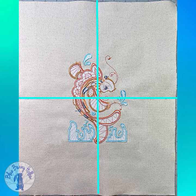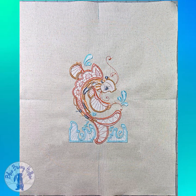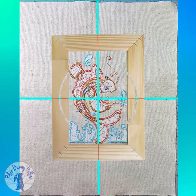Transfer the center markings to the back side of the canvas, making sure the markings go from edge to edge. Mark the center of each side of the stretcher frame on the back side. Place the canvas pretty side down on the work surface. Place the stretcher frame with wrong side up, matching the marks of the frame with the marks on the back side of the canvas.